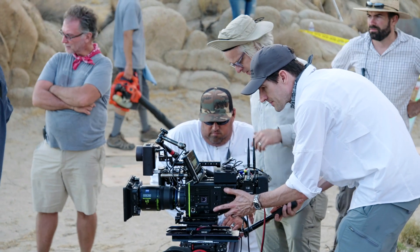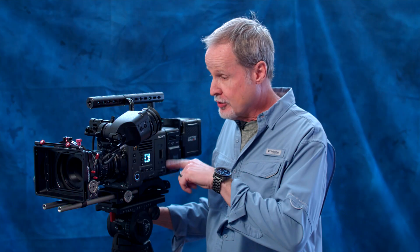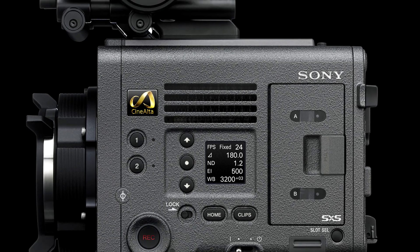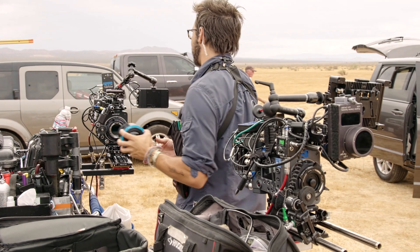Aside from the ND filter wheels, when you're shooting, the only moving part on the entire camera is the internal fan, which keeps it cool. The whole ventilation system is designed to isolate all the electronics from that, so it's impervious to sand, dust, and moisture.